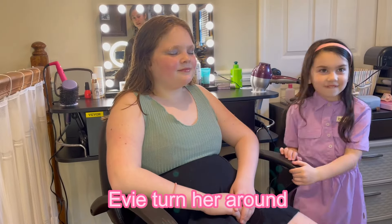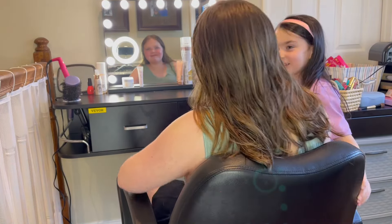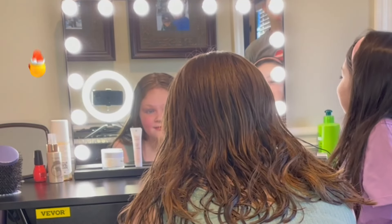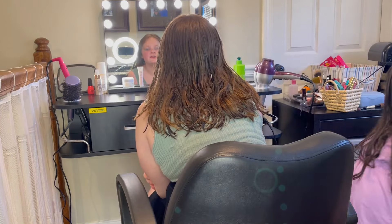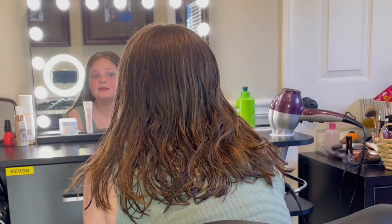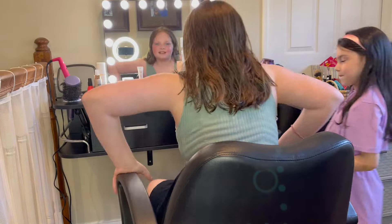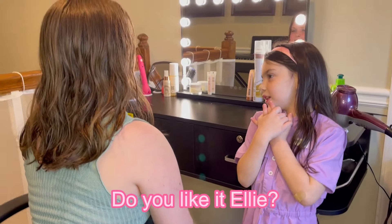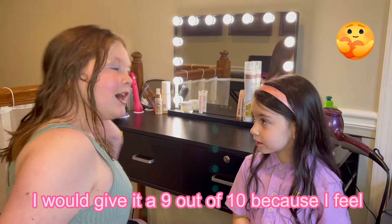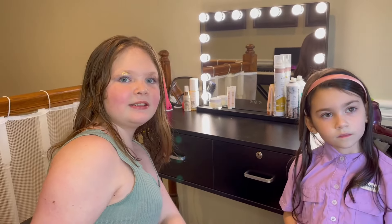Okay Evie, turn her around - Ellie, open your eyes! That's actually pretty good, that's actually pretty cute! She did pretty good - and you can see the glitter, it's cute. There's not too much glitter. I told you it's pretty cute! Can I do it to her? You can do the same thing to me. What do you guys think? It kind of looks really good. Do you like it, Ellie? I would give it a 10. I would give it a 9 out of 10 - the eyeshadow felt weird, but the rest of it is good. It came out pretty good, there's a lot of pigment on it.